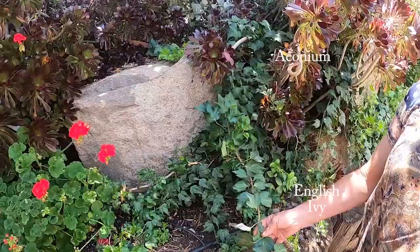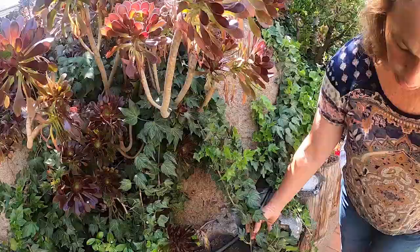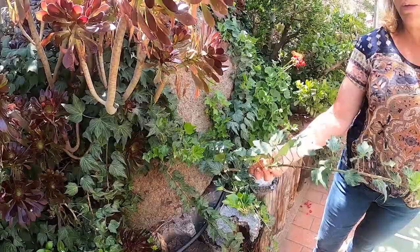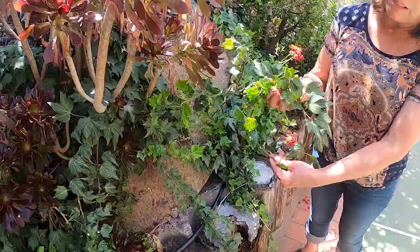This is English ivy, and this is something that I didn't plant. It's just always been here. I haven't had to really do anything with it except trim it back when it gets too long. I also love to use this in arranging flowers. I like to drape it on my mantle, put it on tables — it's just really pretty. You could make wreaths out of it. It's almost instant.